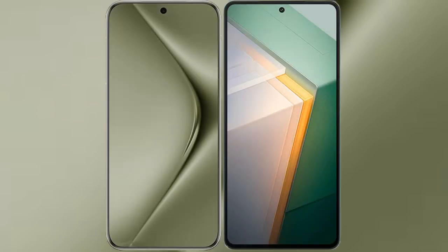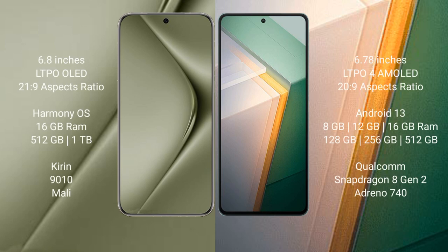I will compare the new Huawei Pura 70 Ultra with the Vivo iQOO 11. The Huawei Pura 70 Ultra comes with a 6.8-inch LTPO OLED display and Kirin 9010 processor. The Vivo iQOO 11 comes with a 6.78-inch LTPO AMOLED display and Snapdragon 8 Gen 2 processor.